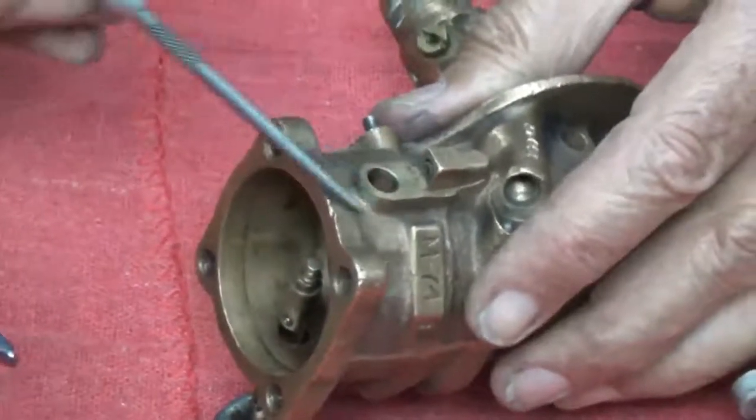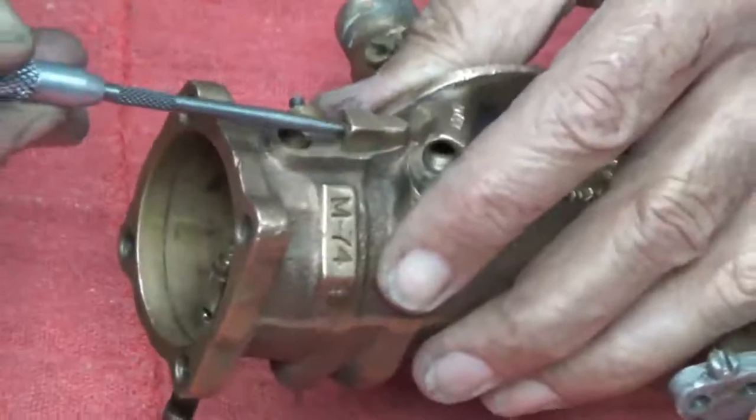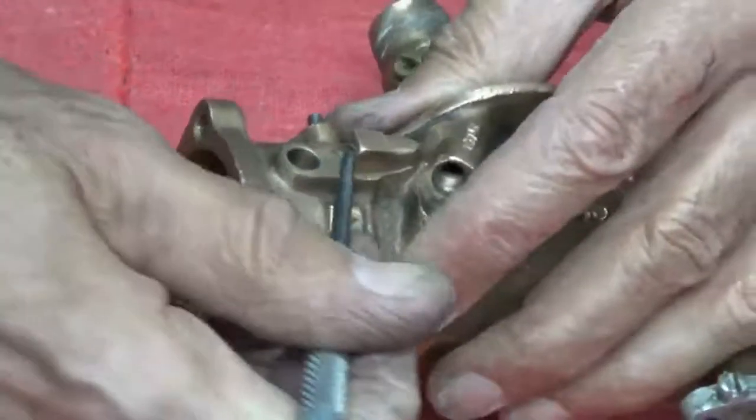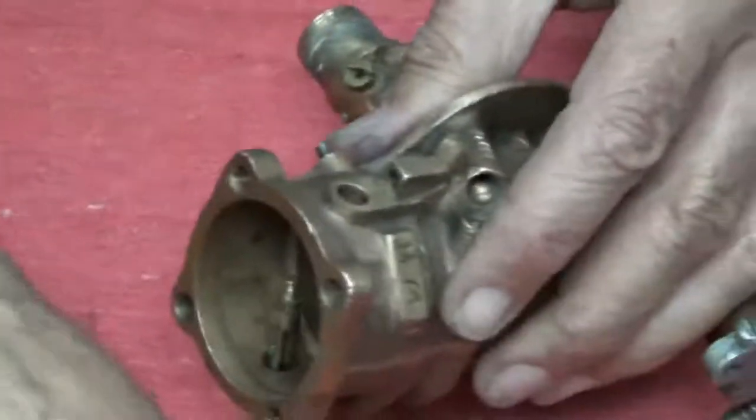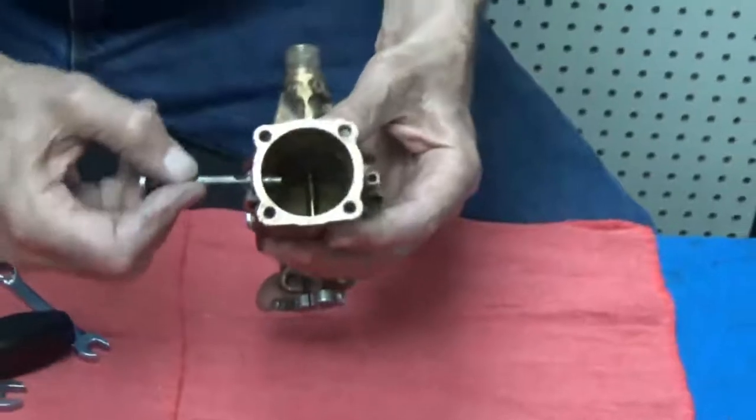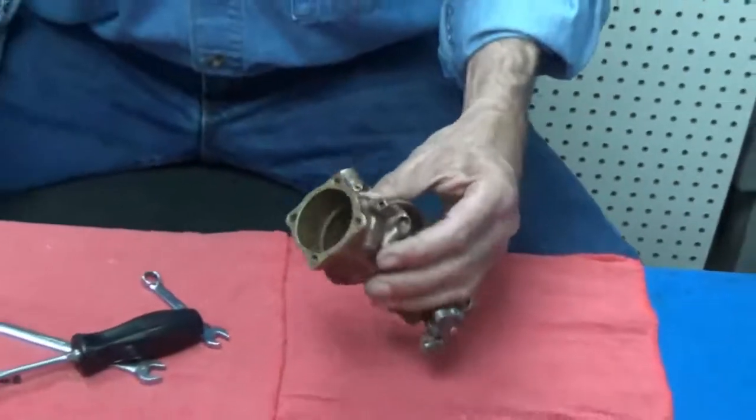There's also the spring, which we can take out with a pick here. There's the spring and the ball — being very careful not to lose them. And the choke shaft comes right out.